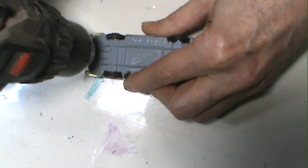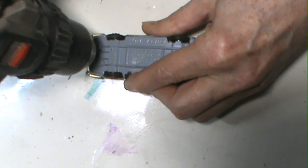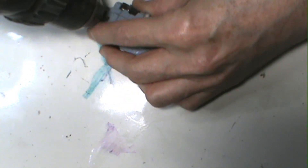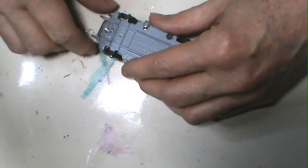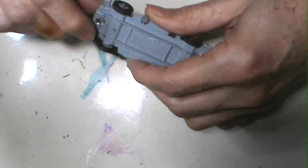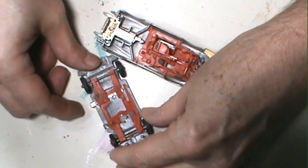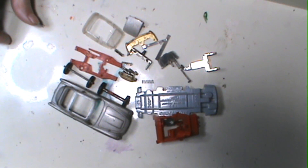It's been sitting on my shelf for a while. You've got to be real careful when you're taking these Corgis apart because there are so many little pieces to activate all the moving parts on the inside. This one, luckily, had no broken or dried-out plastic.